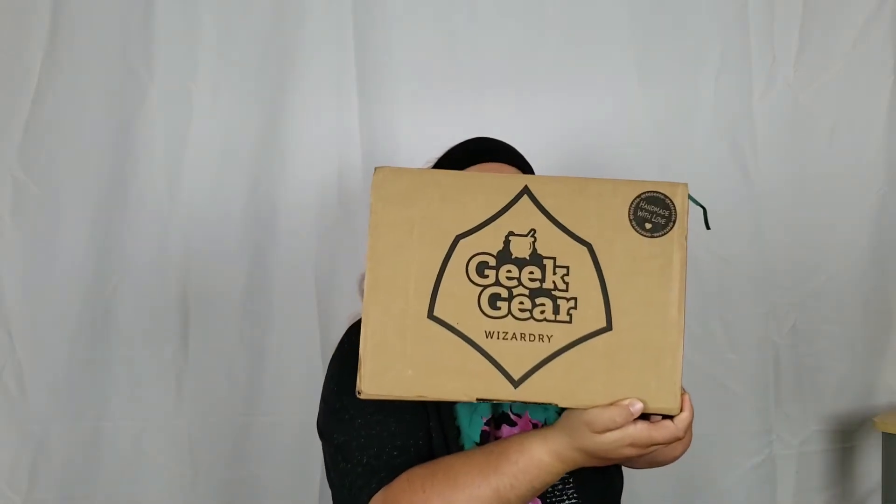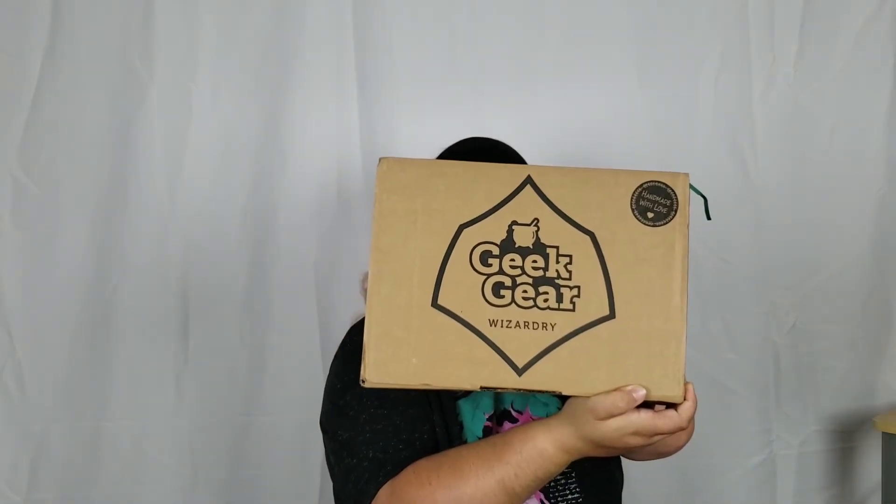For today we're going to be unboxing the August 2021 Geek Gear box. This is one of my favorite boxes when I get it — it's a monthly box and for me in the US, since this is a UK-based box, I pay right about $55 a month. That's why I don't get it every month; it's just a little pricey for me at the moment. But without further ado, let's break on in.